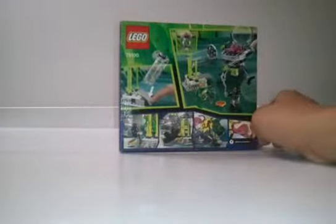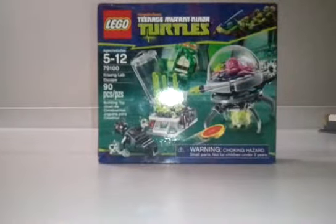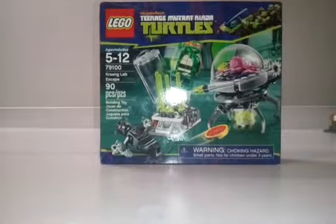Lots of cool pieces here, and nice printing on the back of the box, the sides of the box, and the front of the box. Very nice set. It comes with nunchucks, Michelangelo, the Krang, and the foot soldier. So without further ado, let's open up this set and build it.